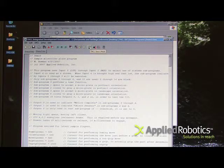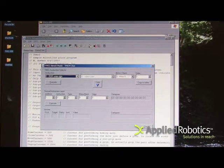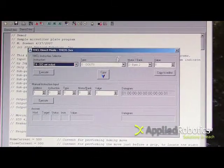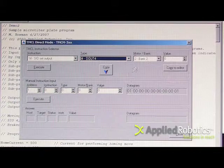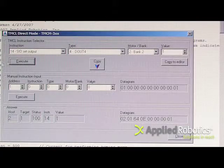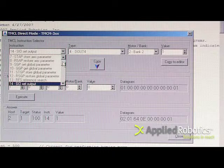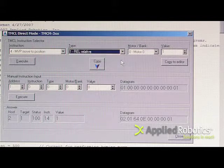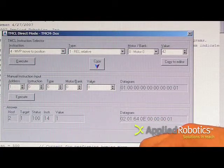I can also send commands to the smart gripper using the direct mode by using TMCL direct or the direct mode icon. Using the set output command, select output 4, bank 2, value of 1. Press execute and that energizes the brake, releasing the brake. Then using the move to position command, relative motor 0, and a value of 4,275 represents 10 millimeters.